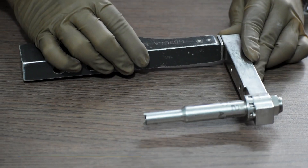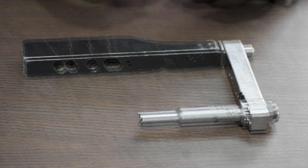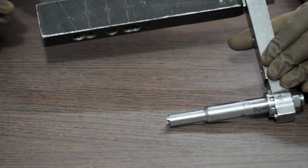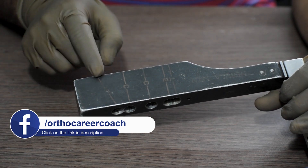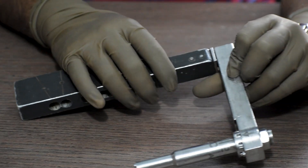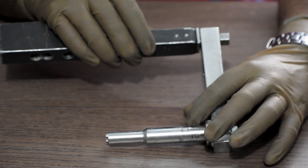Coming down to the instruments, we will require an MTN jig. It has multifunctional locking options available. As you can see here, the options are marked and you can rotate this part to match the locking options.